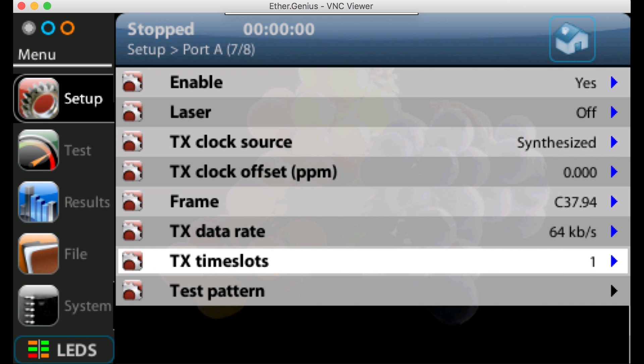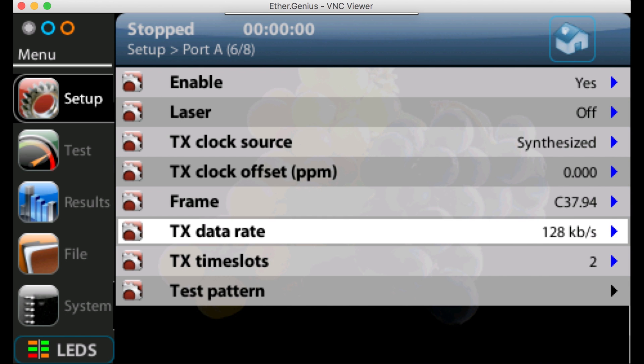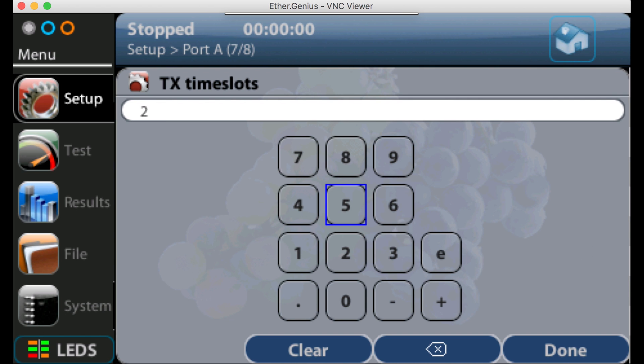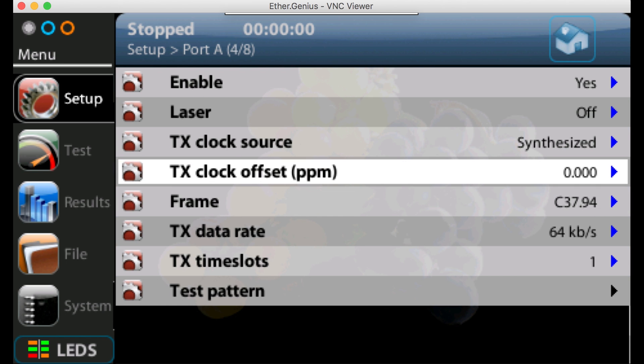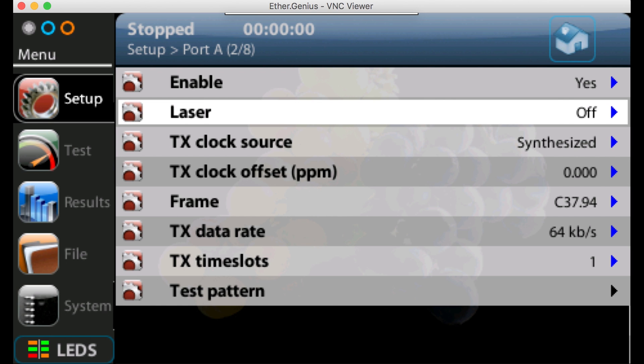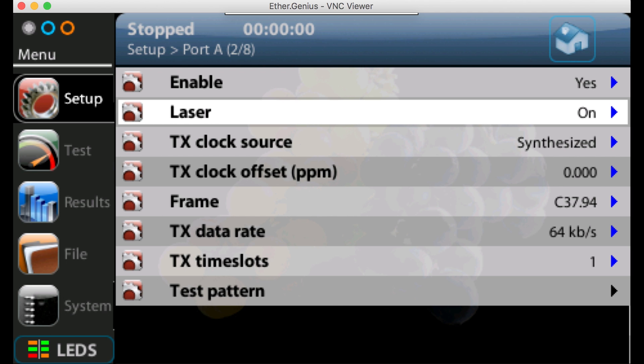We can change the data rate — for example to 128 kilobits per second — in which case the number of time slots will change, or we can change the number of time slots and the data rate will change accordingly. Going to change that back to 64 kilobits per second for now. Also worth noting: the laser is turned off by default on the SFP for safety reasons, but you'll need to turn it on when doing testing. I've already got an optical loopback cable connected to the SFP so I'll turn the laser on now. We've now set up the C3794 endpoint mode, number of time slots, and configured the unit to use an external clock.